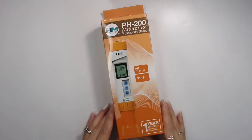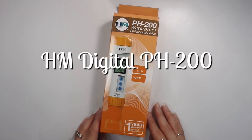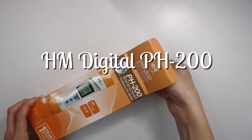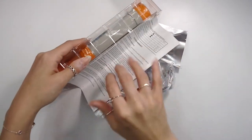Hey everybody! I recently got a new pH meter — this is the HM Digital pH 200. I paid about $70 for it and purchased it over on Amazon. I figured I'd do an unboxing with you guys and show you what to expect when you get this pH meter.